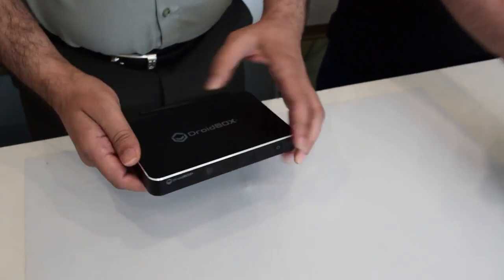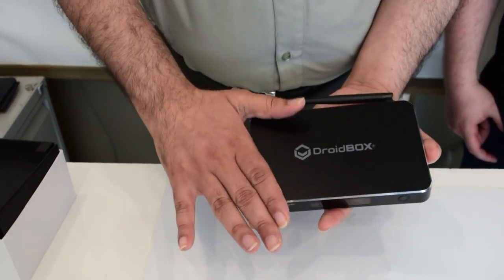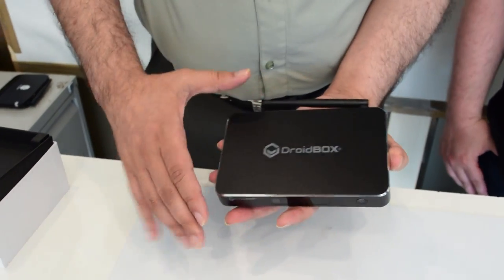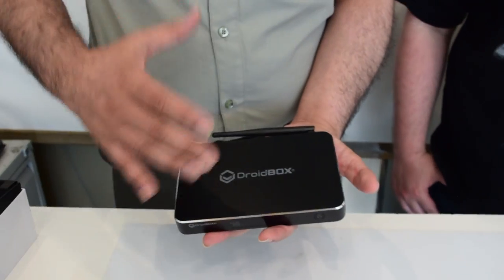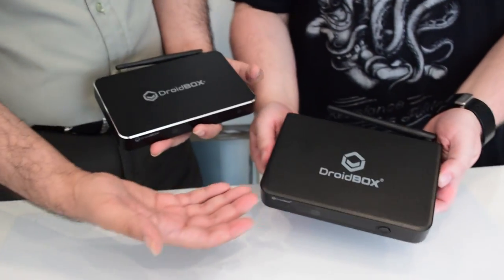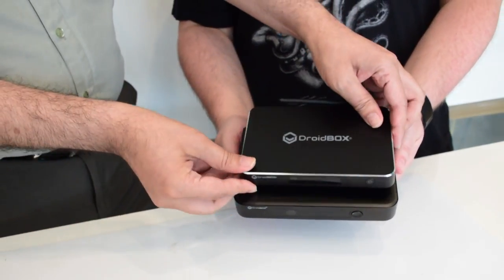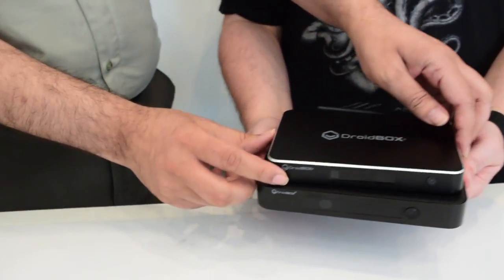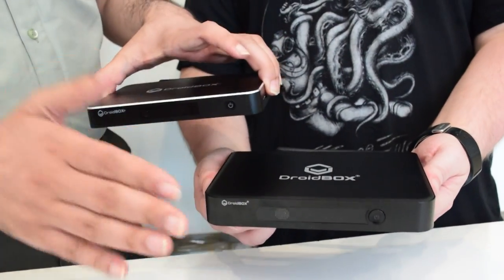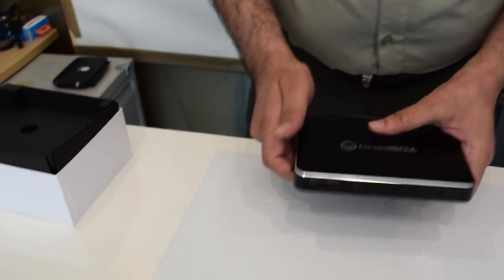Now the Droid Box T8 Mini is very nice, very small. The reason why it's called Mini is because it is the mini size of the T8 big one. David is showing us here the T8, standard T8, and you can see the size - it's very small compared. I love the T8, I did. And this, there's no difference. I still love it. It's very cool.